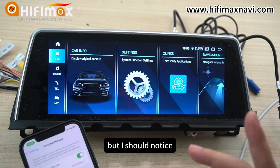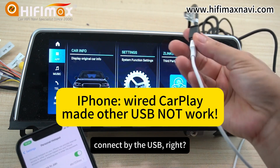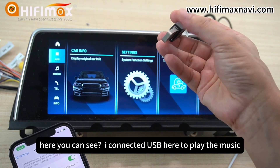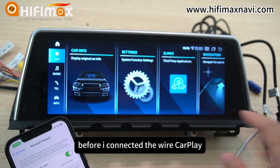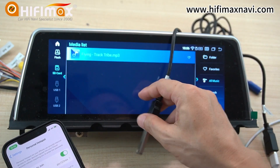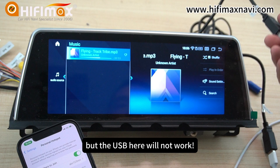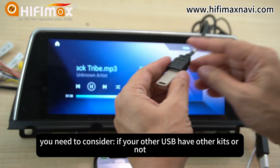But I should mention one thing. When you use the wired USB CarPlay connection, the other USB ports will fail — they will not work. For example, I connected a USB drive here to play music. Before I connect the wired CarPlay it was running, but now it cannot run anymore. So if you do a wired connection, you need to consider whether your other USB ports have other devices connected.